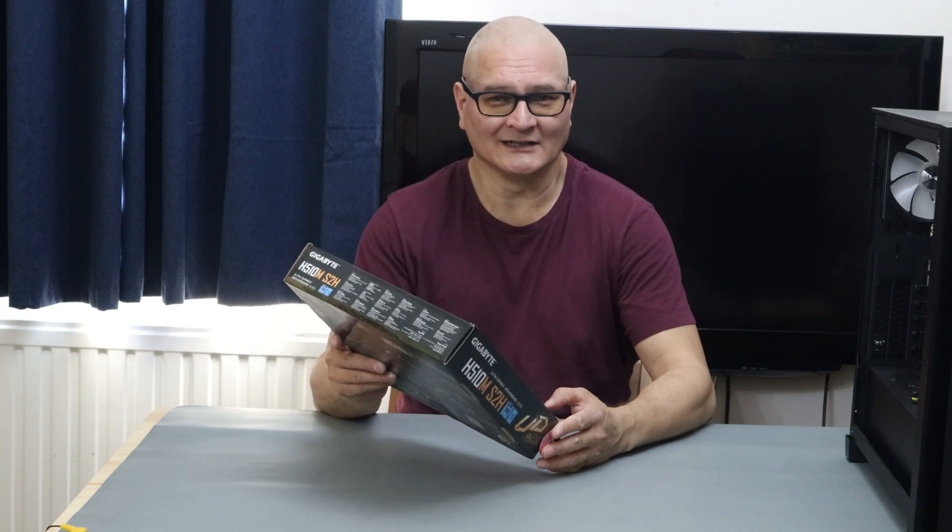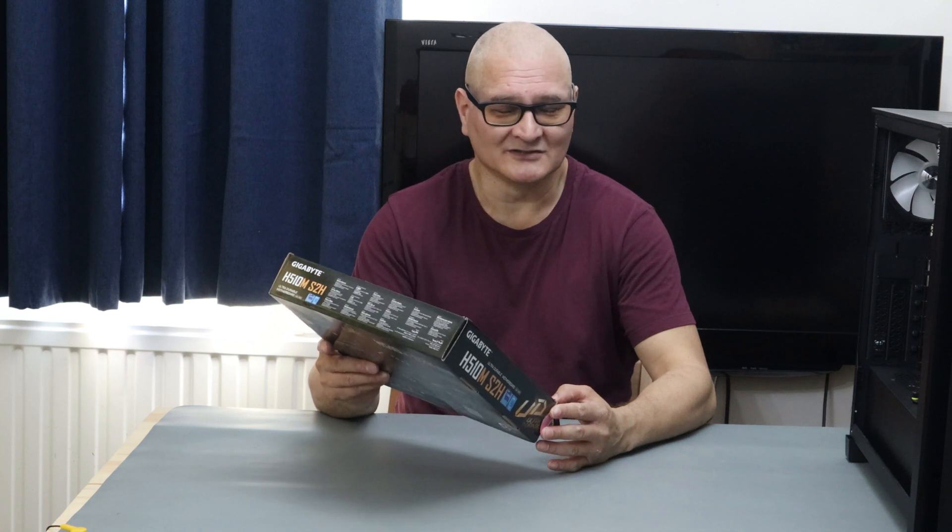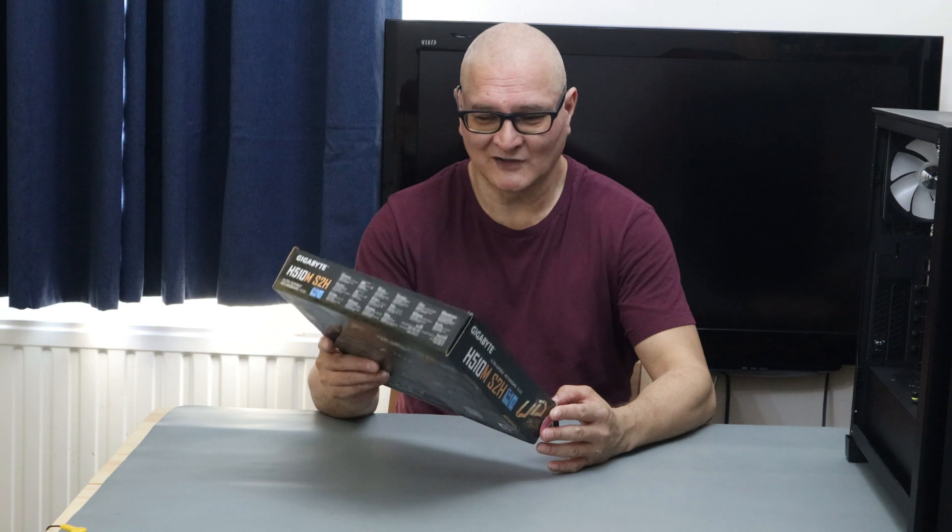It's a basic motherboard — nothing special. It's almost £65, so you're not going to get anything flash with this.